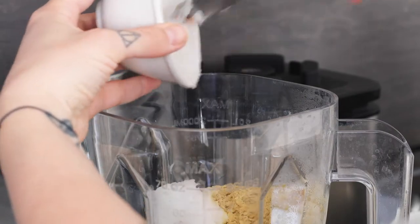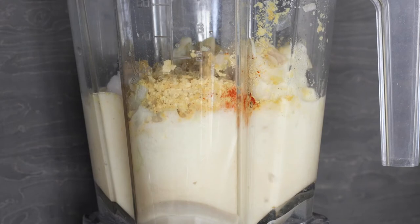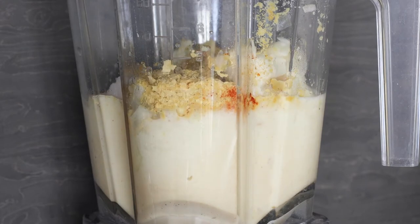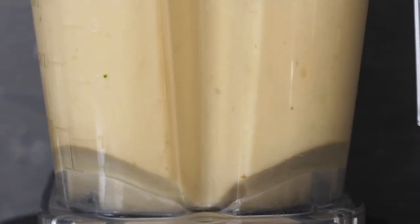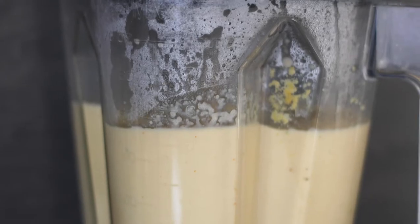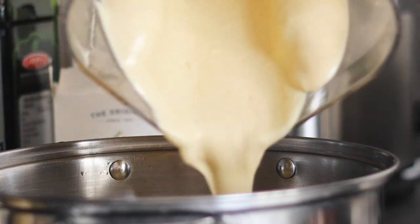You can find the full amounts of the ingredients in the link in the description box below. Blend all ingredients on high speed for a couple of minutes until smooth. If your blender needs a little bit more liquid you can simply add in the rest of the pasta water we kept earlier. Continue blending until your sauce is smooth and then transfer it over into a large saucepan.